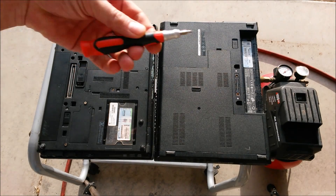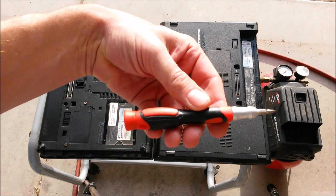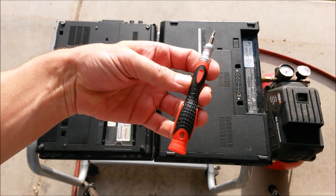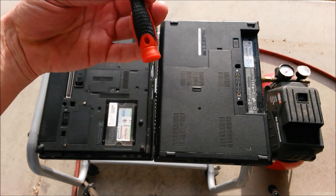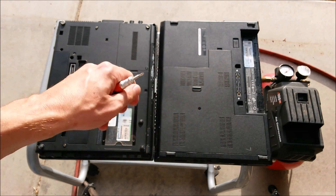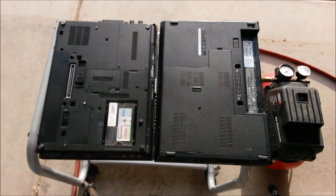There are a couple of things you're going to need. First is a precision screwdriver set. I'll put a link in the description below to a good one that'll let you get into pretty much any laptop. Some are going to be straight Phillips bits, some are going to be Torx bits — it depends on the laptop and the manufacturer.